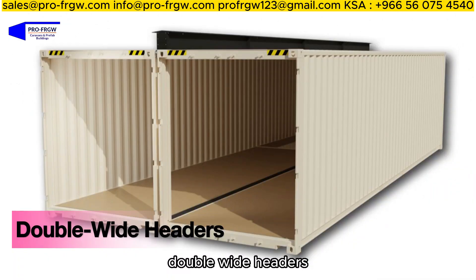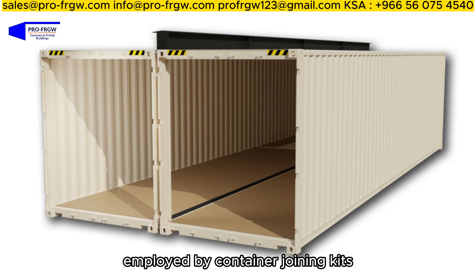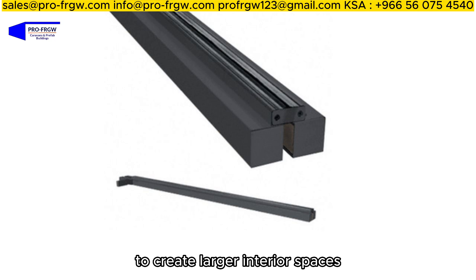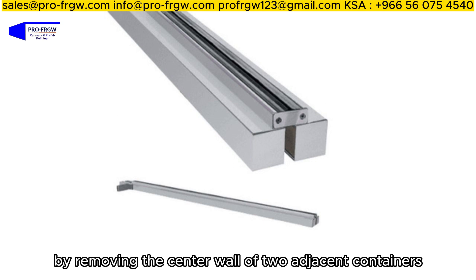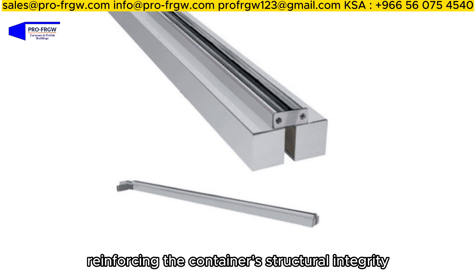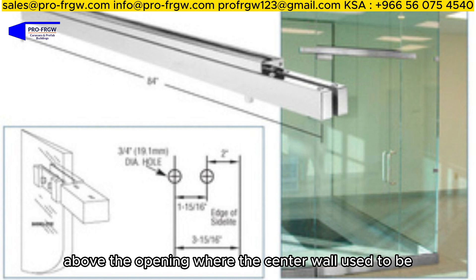Double-wide headers: The concept of double-wide headers is a clever technique employed by container-joining kits to create larger interior spaces by removing the center wall of two adjacent containers. This method involves reinforcing the container's structural integrity by installing header beams above the opening where the center wall used to be.